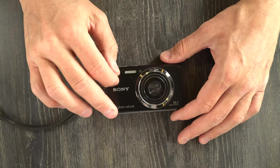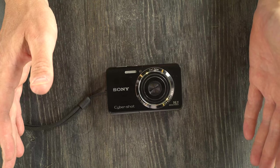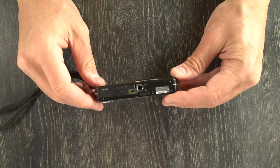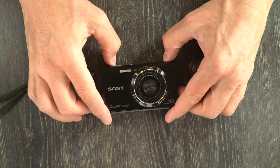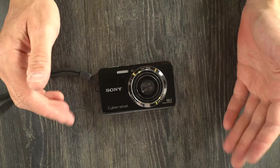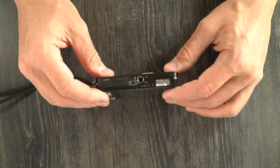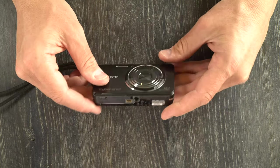Most functions on this camera are accessed through the menu system, and the menus are intended for you to set them up once and not really go into them all that often. This was made by Sony in China in 2012. It was preceded probably by the W550, and it was concurrent with the W600 series — the 610 to 690 — and multiple DSLR and mirrorless cameras by Sony.